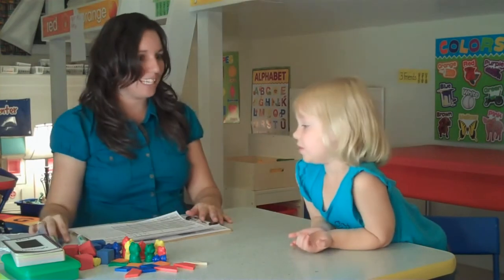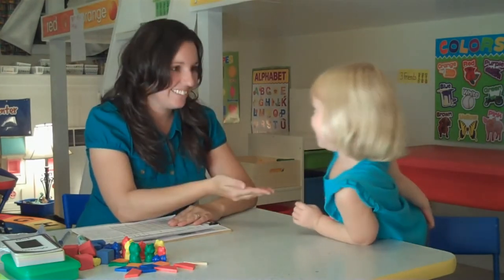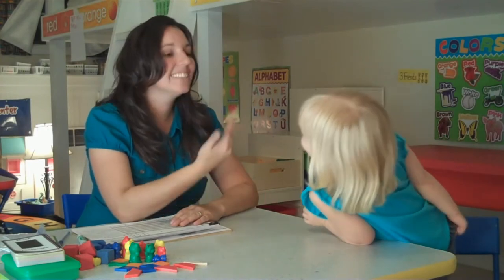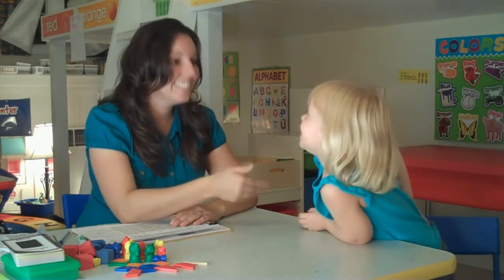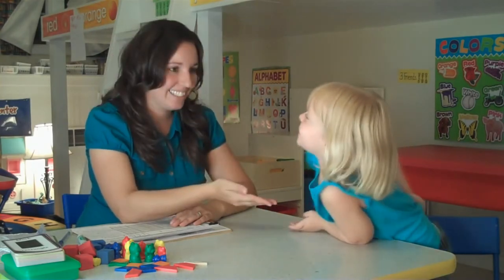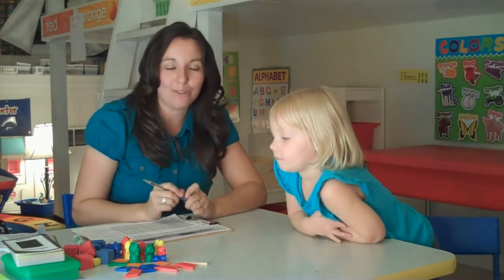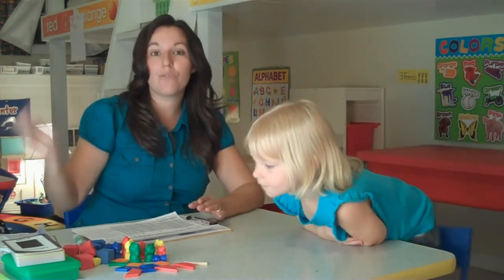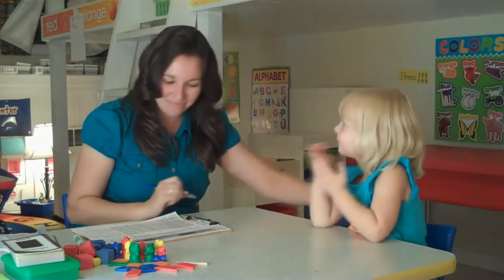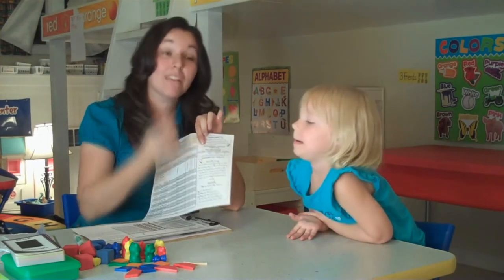Now we get to do counting. We're going to count as high as we can — begin! One, two, three, four, five, six, seven, eight, nine, ten, eleven. Because she didn't progress successfully beyond ten or eleven, I would actually record ten. If she had gone to twelve, thirteen, fourteen, I'd put that number instead. We'd also find where that number falls on our developmental continuum rubric.